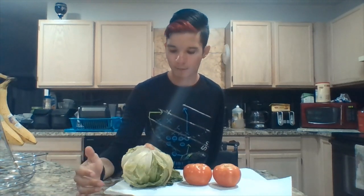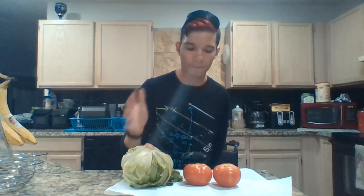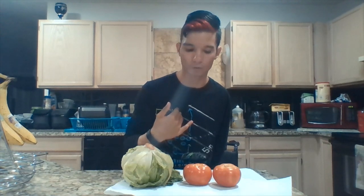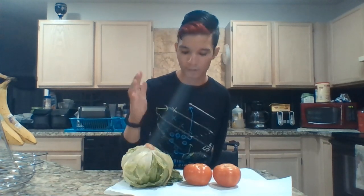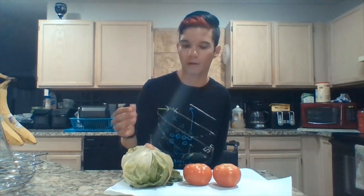Now that we have everything washed and cleaned, I'm gonna do my sides first — I'm gonna prepare the toppings on the taco first. Usually I do this while the meat is cooking, but since I'm doing the video, all of this is taking a lot longer than it usually takes me. I really don't want to burn my meat, so I'm going to show y'all how I cut things up to put on the taco.